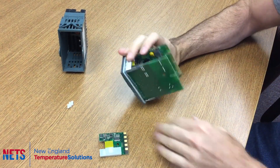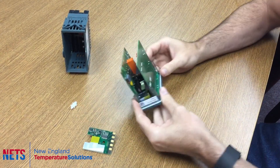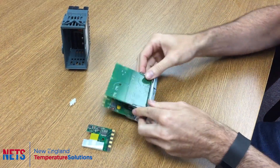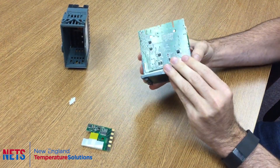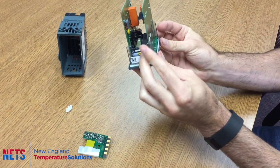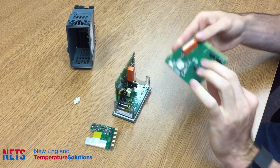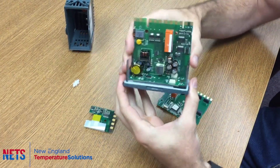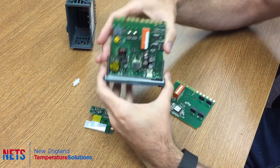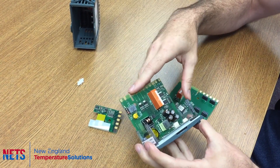Once you have the controller out, in order to access where the communications module is installed, you need to take off one of these panels — either one will work. They come off with just the two plastic tabs on the side; pull it out and it pops out. The side with the big capacitor and the onboard relay is the side that the communications module will be installed into.